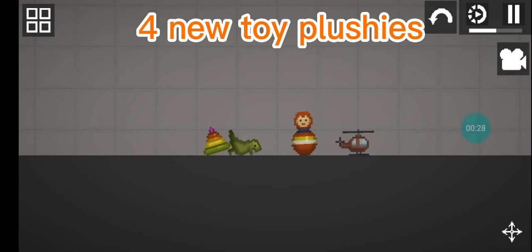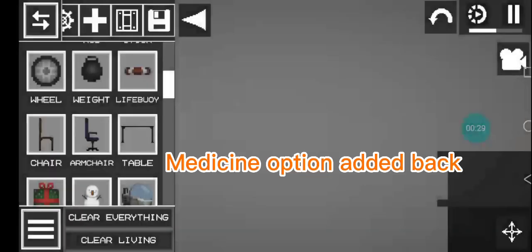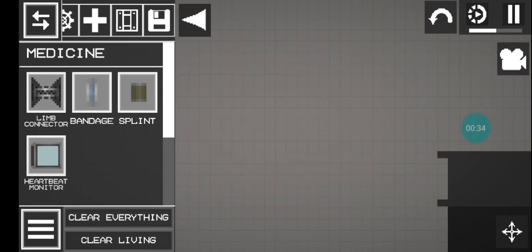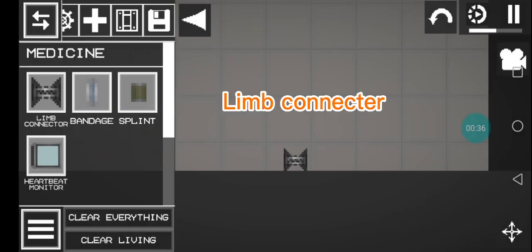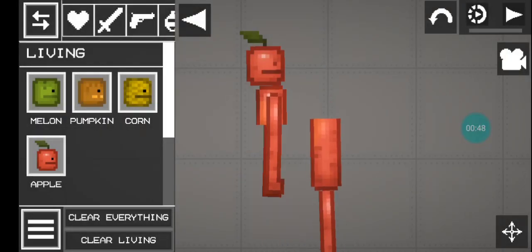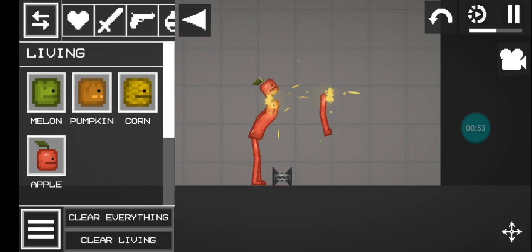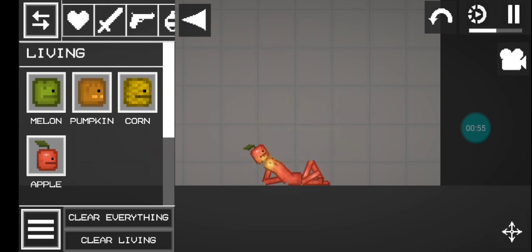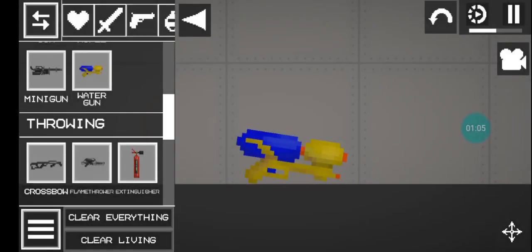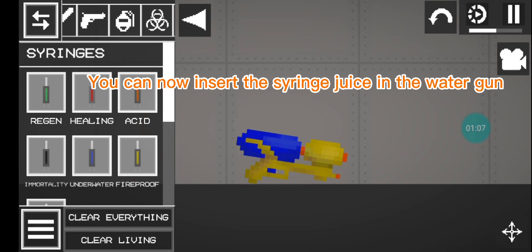New toy plushies, medicine option added back with a twist, limb connector — let's test this thingy. Finally. Cool, you can now insert the syringe juice in the water gun.